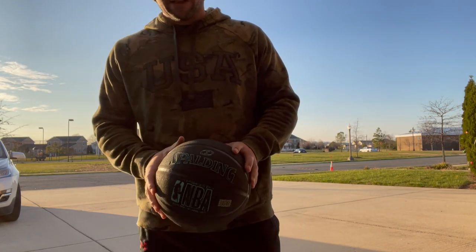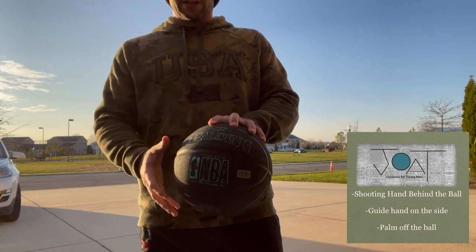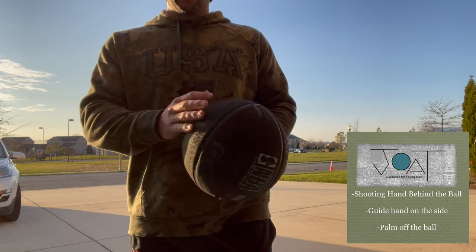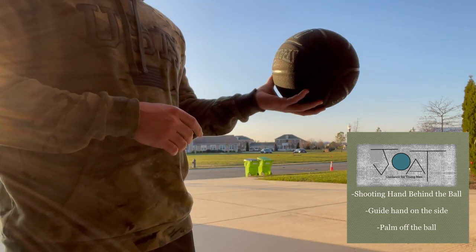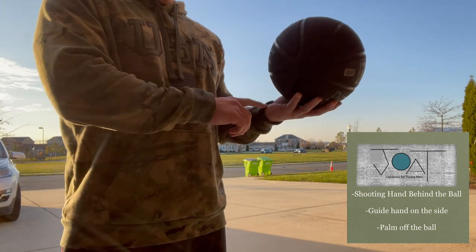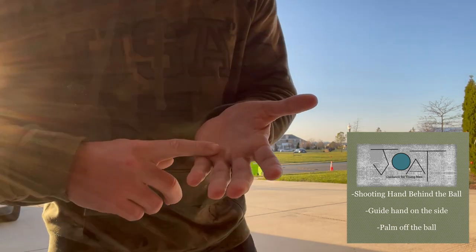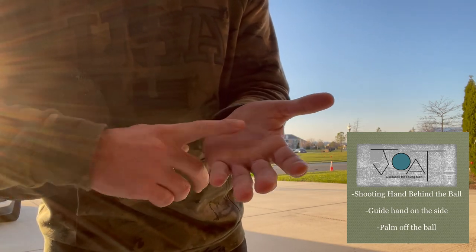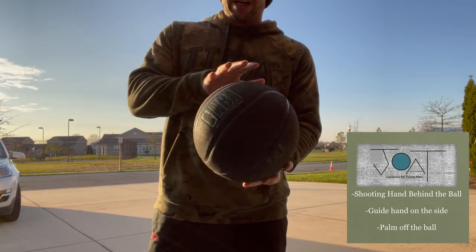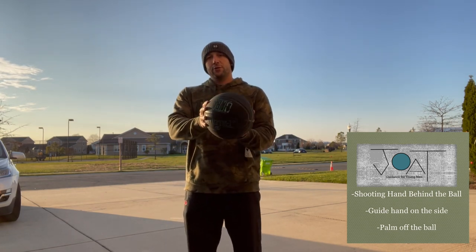The first thing you want to do when you shoot is have your hands in the right place on the basketball. I'm left-handed so I'll demonstrate for a lefty, but if you're right-handed just reverse it. Your shooting hand goes behind the basketball — make sure you don't have your palm flat on the ball. Keep some space there so the ball rests on your fingers, not your palm. This is my shooting hand; my guide hand is just holding the ball on my shooting hand until I actually shoot.